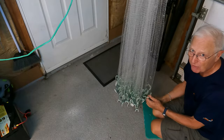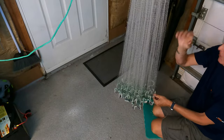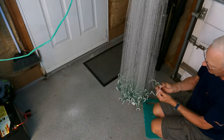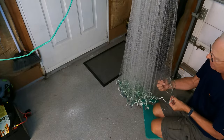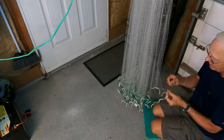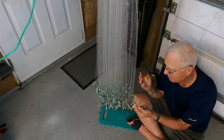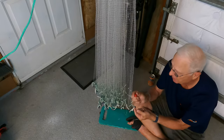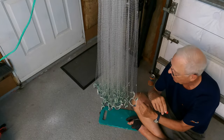Right here is where I need to attach this, so I'm going to eyeball a little bit of slack, and then I will tie it off down here on the bottom, and then that line will be repaired. Once I get done tying the knot — I basically used a bunch of half hitches — I'll put some superglue on there to make sure that the knot doesn't come unraveled.